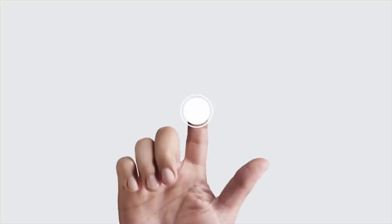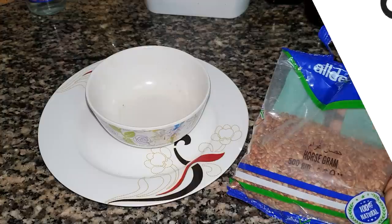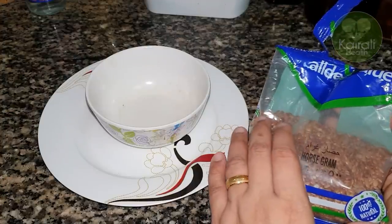Hi friends, welcome to Kairali Health. In this video, we will try to cook a lot of food.